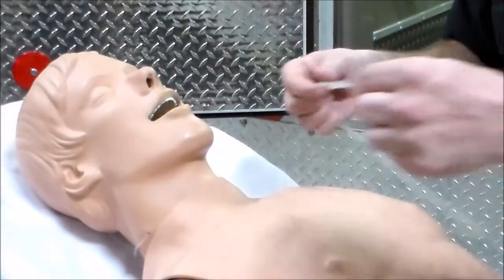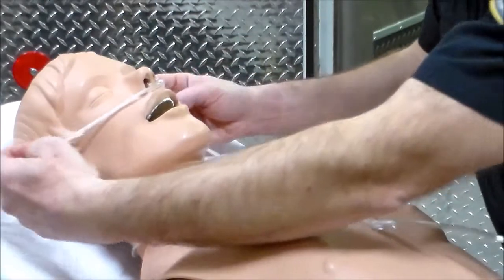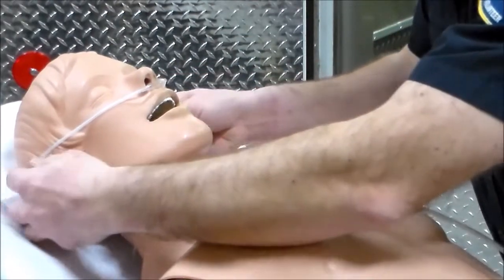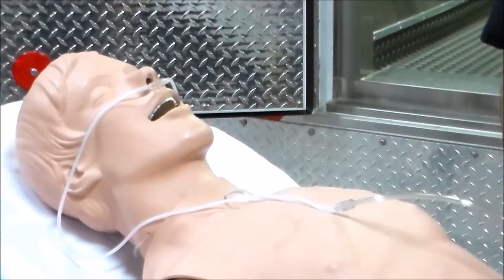With our nasal cannula, we insert the nasal prongs first, then loop around the ears, and tighten it up snug underneath the patient's chin. And we are now flowing oxygen to the patient.